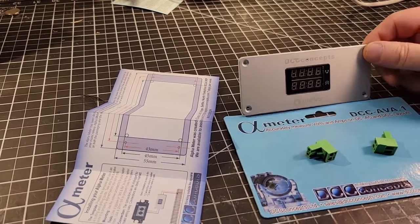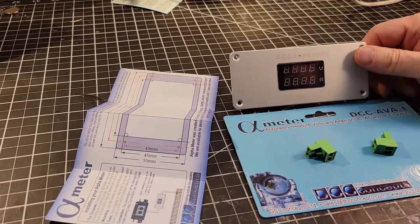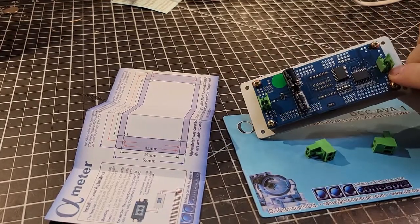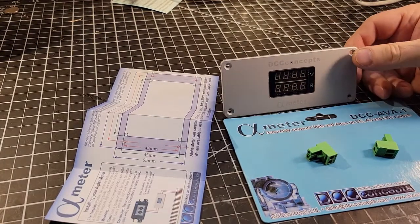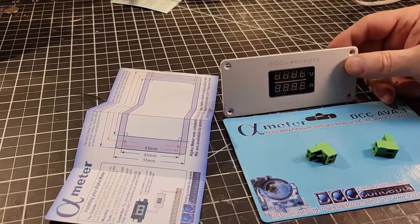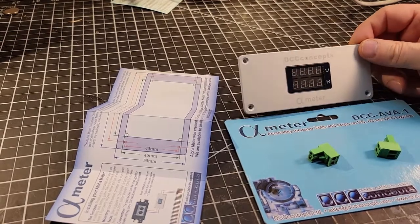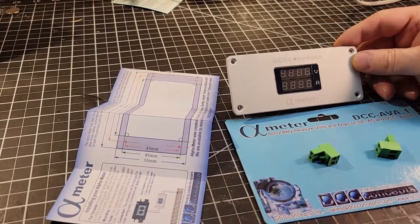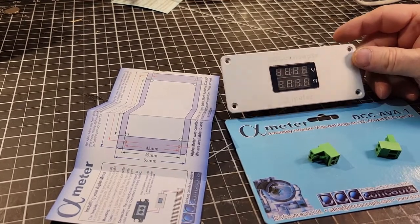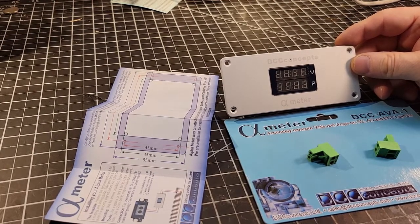Today I'm going to be doing a little bit of experimenting with my DCC Concepts meter. I bought this a little while ago and it's just been sitting on the ledge of my layout. I haven't installed it or played with it yet, but today I'm going to do a little experimenting, see different ways I can hook it up, and hopefully I don't destroy it in the process.